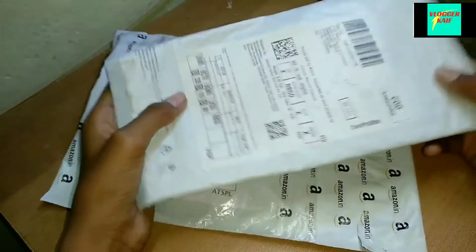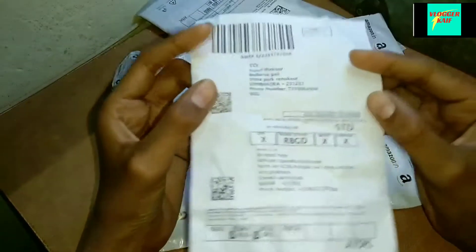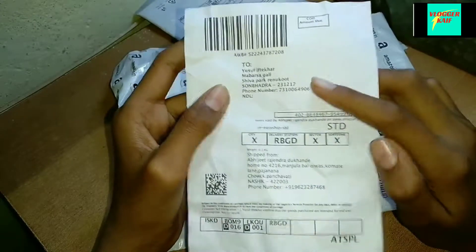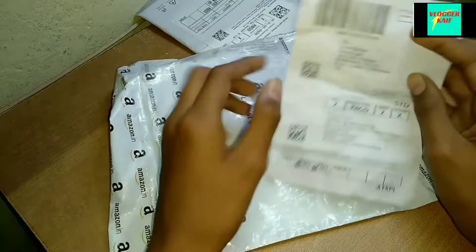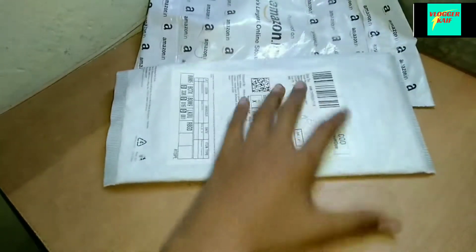This is a 32GB SD card. Here we have the bill with our address written on it. Its pricing here is 250 rupees. Let's unbox it — first we open the SD card.